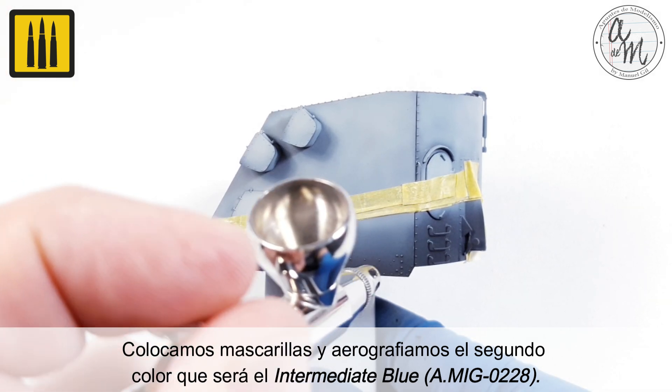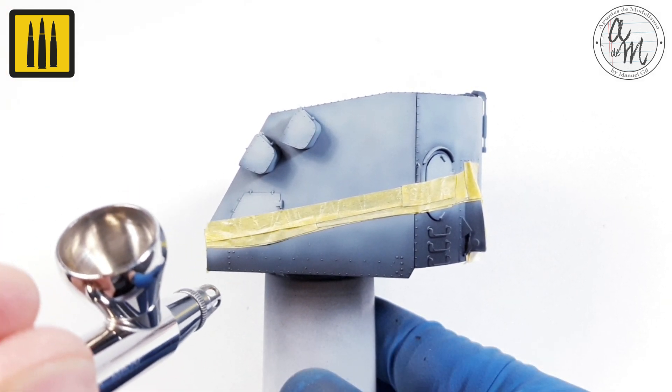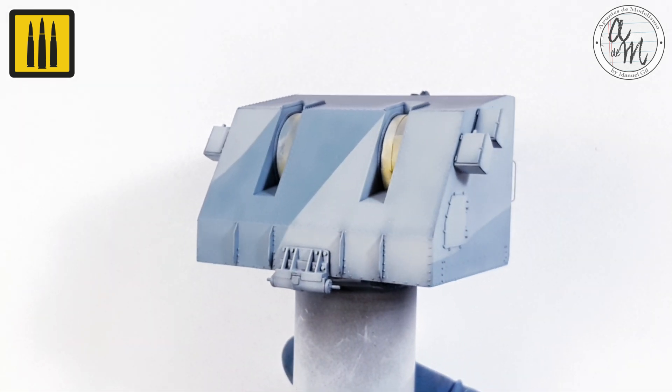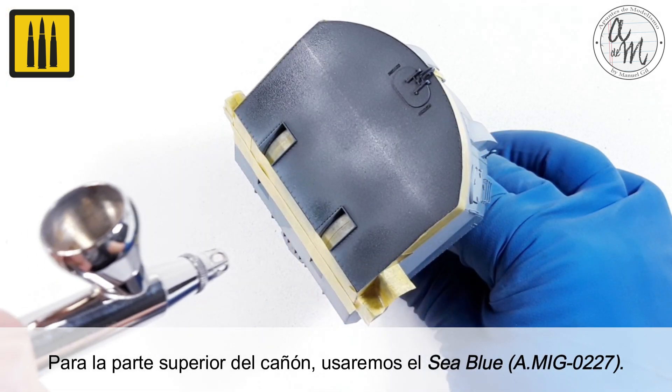Masks were placed and the second color, Intermediate Blue, was airbrushed. For the upper part of the turret, the color C Blue was applied.